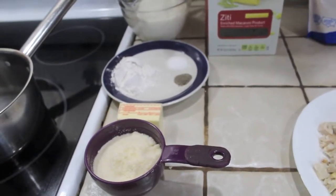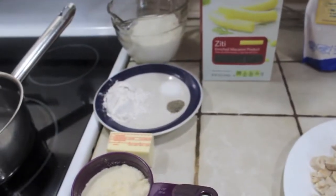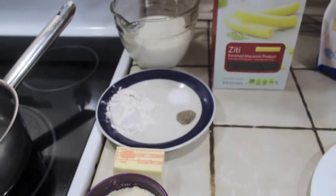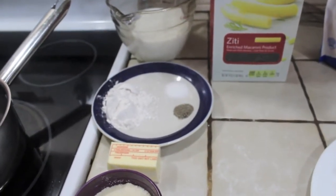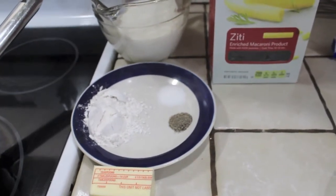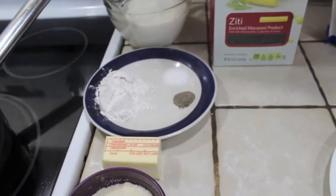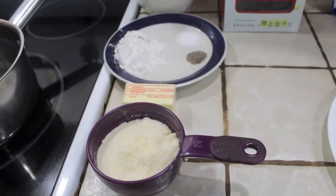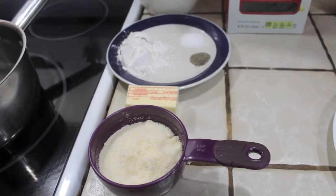For sauce ingredients, what I like to use is two cups of milk, three tablespoons of flour, one teaspoon of salt, a half teaspoon of pepper, a half stick of butter — which is four tablespoons — and one half to three quarters of a cup of Parmesan cheese.